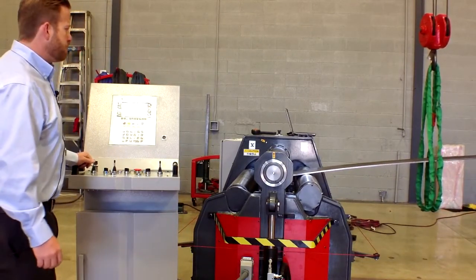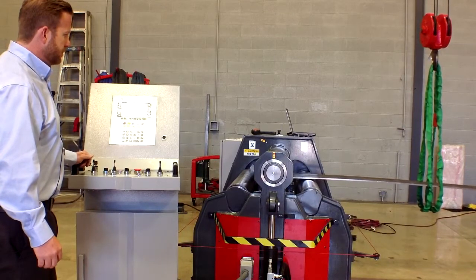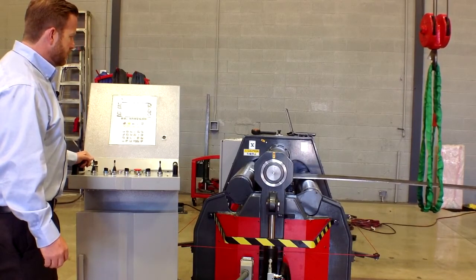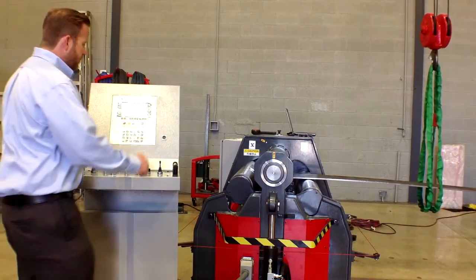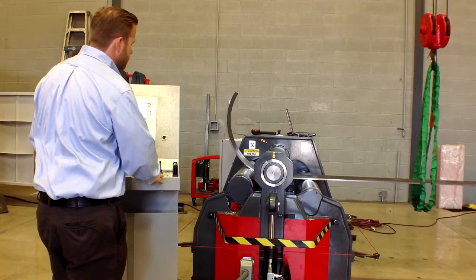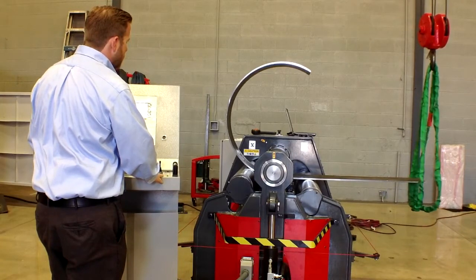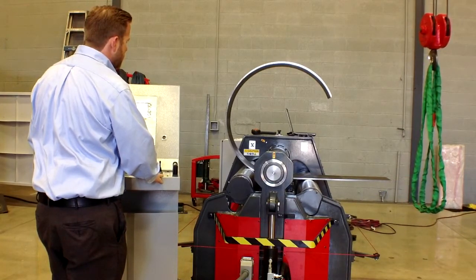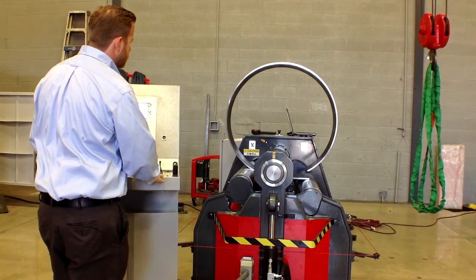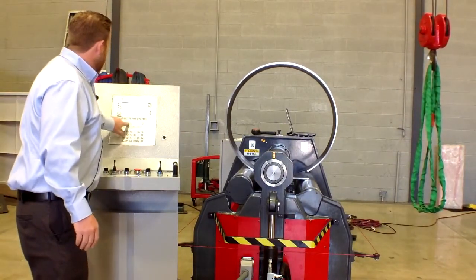This is the pre-bend. We can do our last pre-bend.